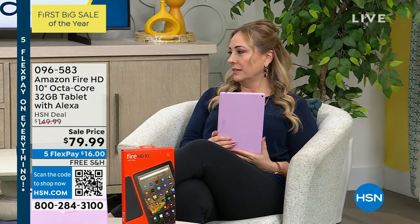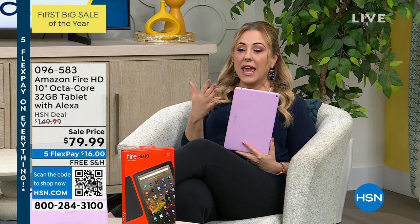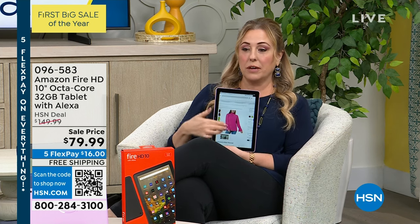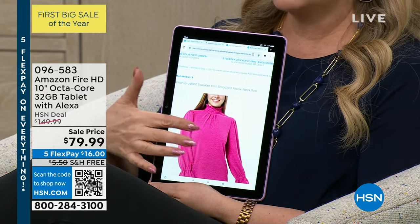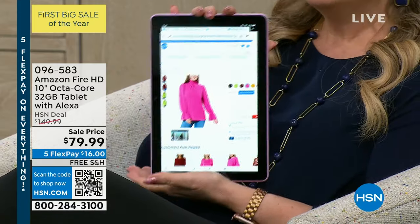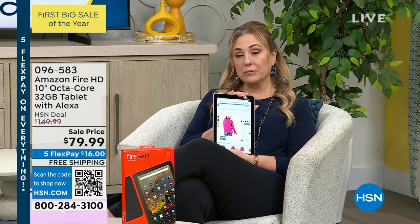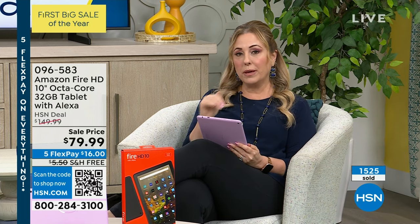Let's take one more quick look at the colors because I don't want you to miss out. Valentine's Day is just around the corner — the lilac color would make a great Valentine's Day gift for $16 with free shipping. I was shopping while Aaron was talking — I love to pinch and zoom to look at collar details. Whether for e-reading, social media, or email, this is beautiful and incredibly responsive because of that octa-core processor. We're getting very busy on the phones — order using the QR code: open your camera app, hold it over the QR code, tap it, and go right to hsn.com.